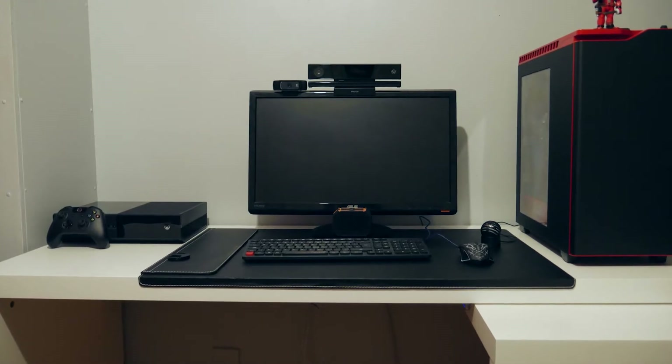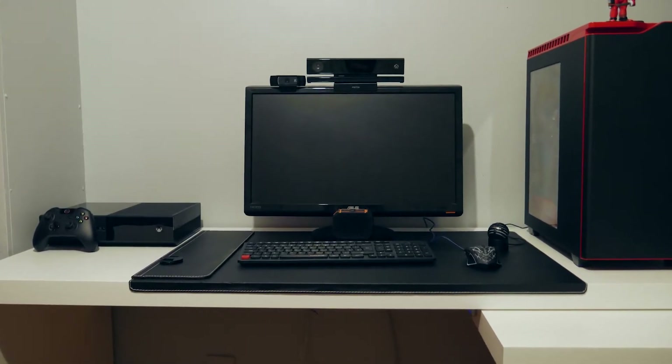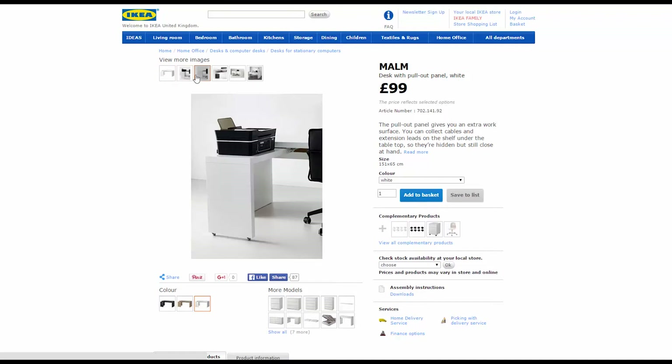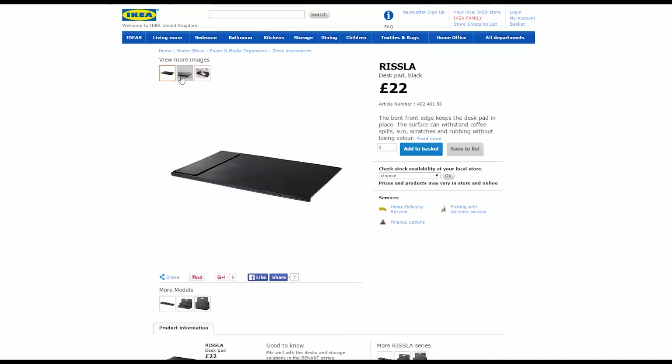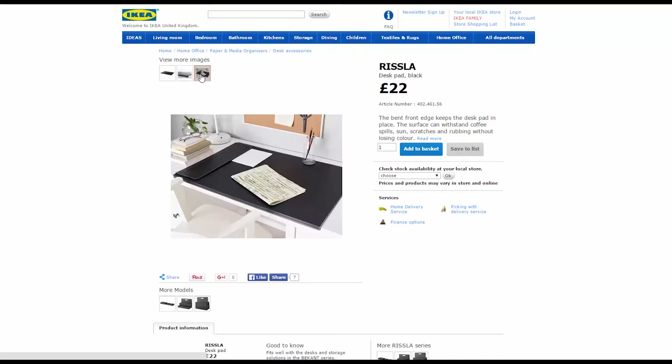Hey guys, Hypergames here and this is my setup. First of all we have the Marble Desk from Ikea, which has a pullout panel which is great for putting products on top of so I can record and video them. And on top of the desk we have the Rizzler Desk Pack.